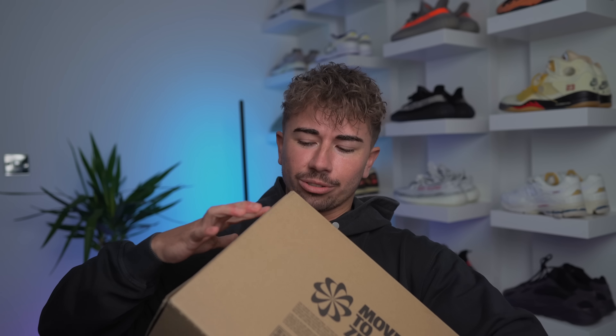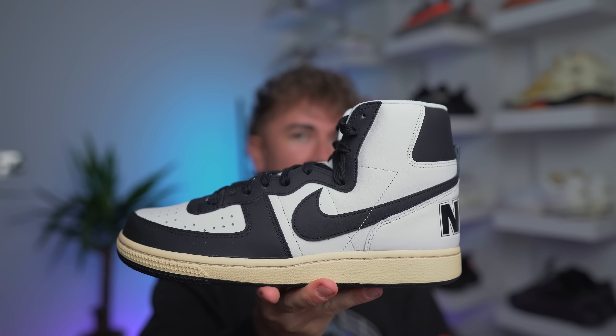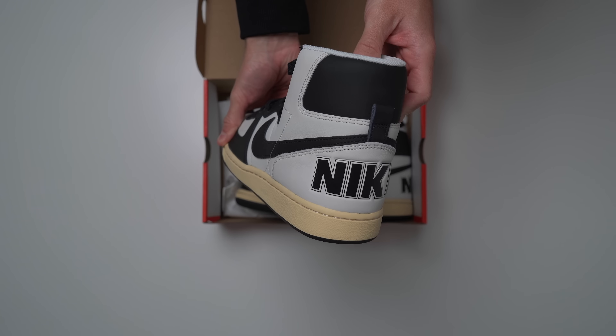Let's start off with the easiest one to get into — a Nike package. It's in the regular box, which I kind of didn't expect. This is actually going to be the first time I think I've ever seen this model: the Nike Terminator High Premium. The material feels very familiar to a Jordan 1 leather.